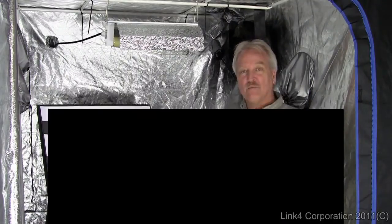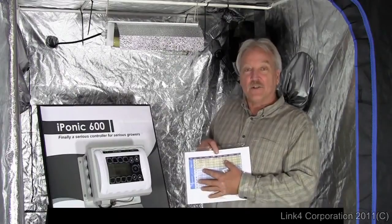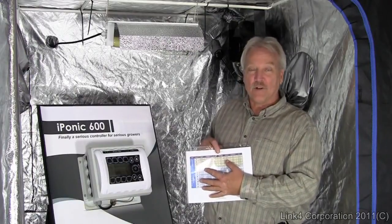This allows you to vary light schedule, CO2 settings, temperature, and humidity settings. Raising and lowering during the various cycles allows you to switch from veg to flower automatically, and incorporate any other little tricks of the trade that a master grower knows.